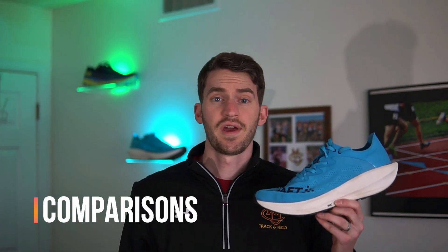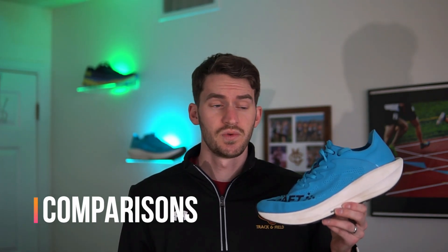As for the weight, the shoe is pretty heavy, but you don't notice it too much unless you go from wearing this shoe to something like the Vaporfly.